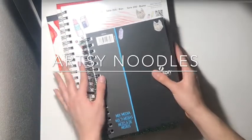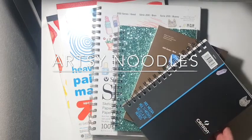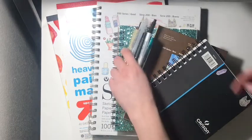Hello everyone, welcome back. Today I'll be showing you some of my favorite art supplies that I like to use almost on a daily. If you're interested in seeing what these art supplies are, please keep watching.